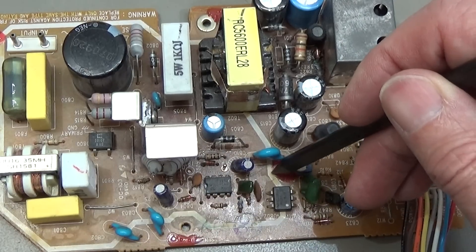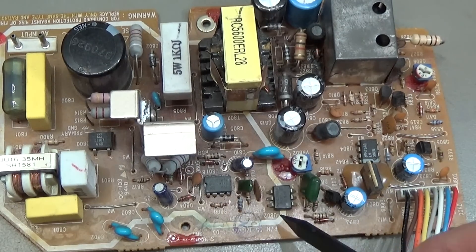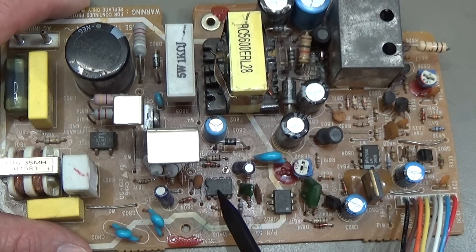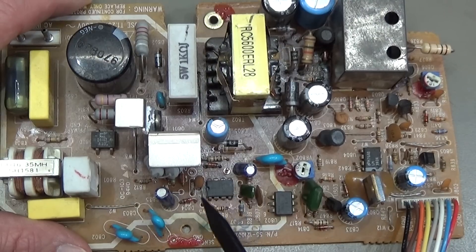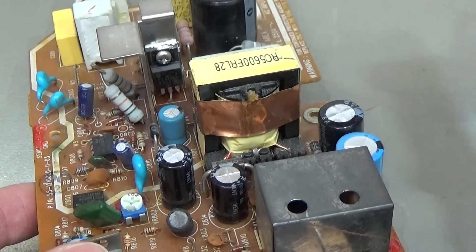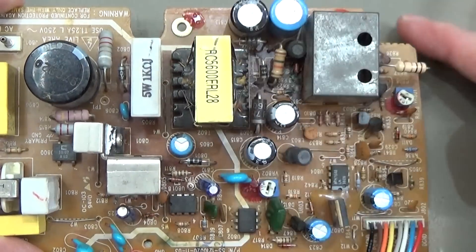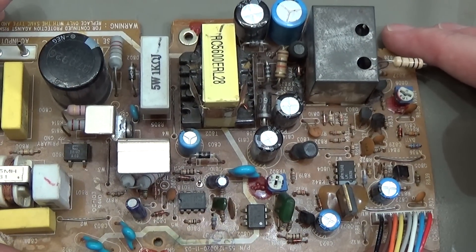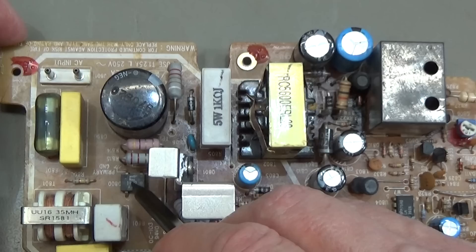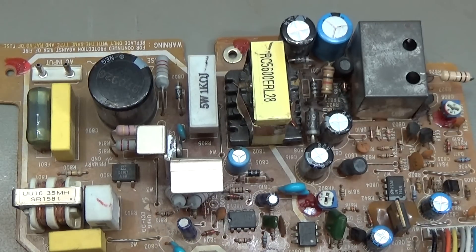Back to our PCB — you can see a white line which clearly indicates the primary side and the secondary side. This is very important because on the primary side we have 230 volt mains or 325 volt rectified DC — that is the live side, with a different ground on both sides. Here you can find the optocoupler for feedback from the load side, the oscillator IC, the switching transistor, the mains input, the rectifier, and the filter capacitor.